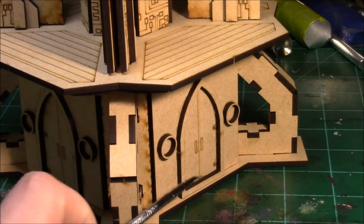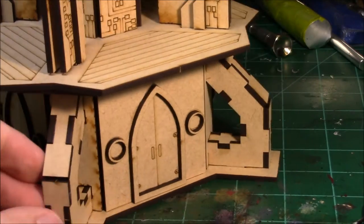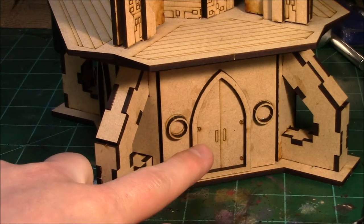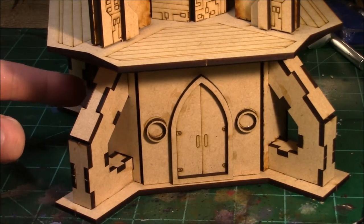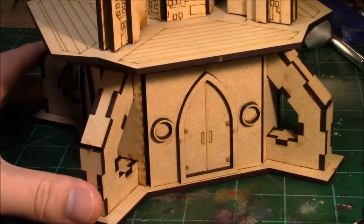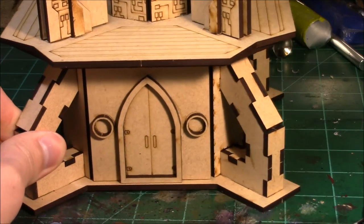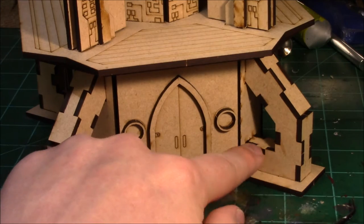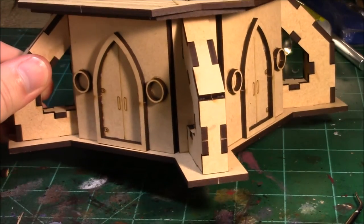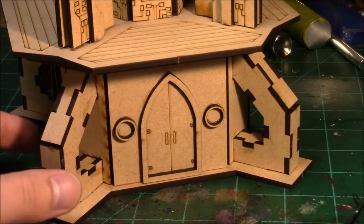These doors are an extruded piece — they're actually extruded out maybe a quarter or an eighth of an inch, along with these windows. On all four sides I chose to place a door with the windows, but these are all reversible, so you can easily have a door on one side or not. You can assemble it however you like — very easy to omit the doors and windows if you don't want them. These corner pillars went together pretty well — you kind of jigsaw the pieces together to make them.